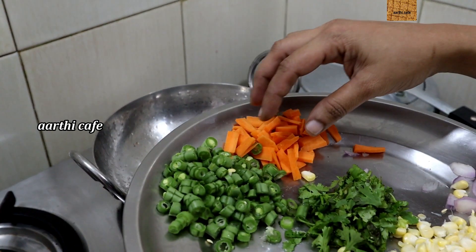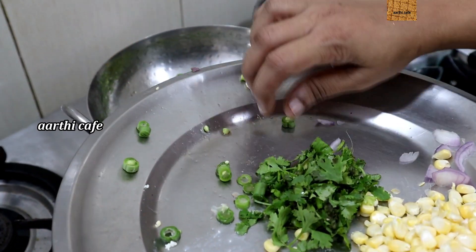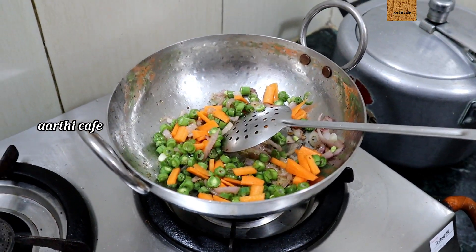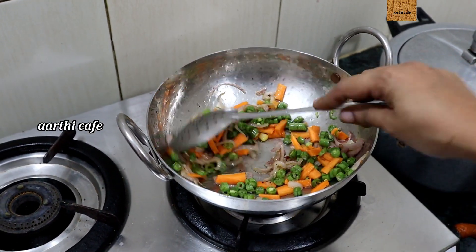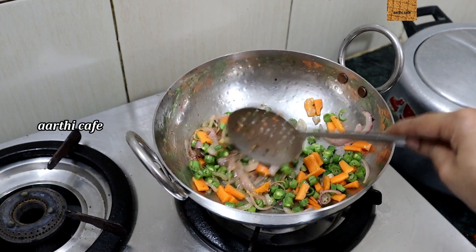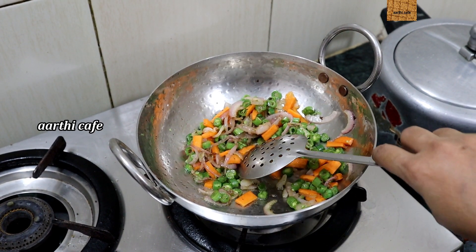Now we are going to add carrots and beans. This is not a high flame — use a medium flame. I am going to add this in between. We will do the lunch box recipe. You can share the details.